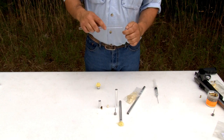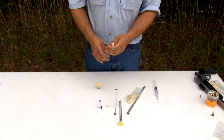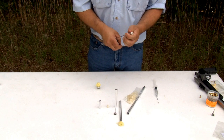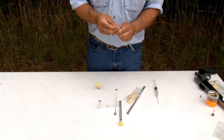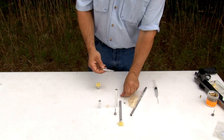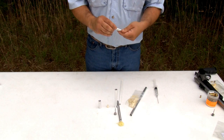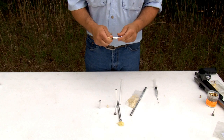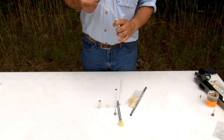Once you feel it is lubed properly, push it back with the hole facing you. Take your capture charge, hold it into place, and put your capture charge in with the firing pin facing out. Take your tailpiece, push your charge down in, and thread your tailpiece on. Take your syringe and fill it all the way to the threads.